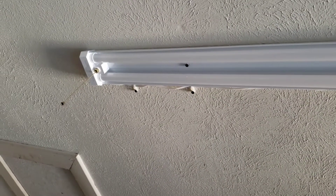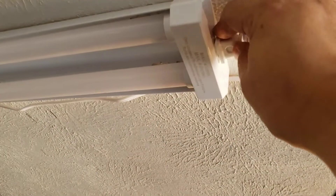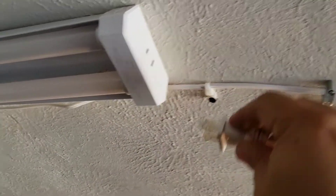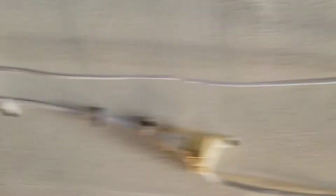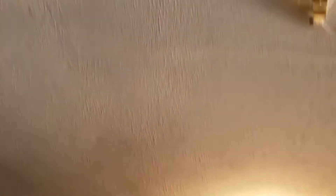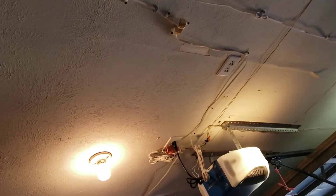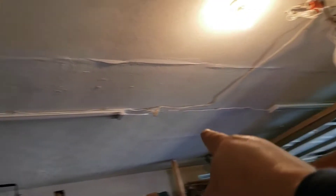Sorry guys, I made this video after I put them up, otherwise I would have had one down to show you. These are actually connectable — they're linkable. They're four feet in length each and you can link them across. What I did was put one here, one there, and one over there, so those are my four. Let me show you how bright it is with and without them.